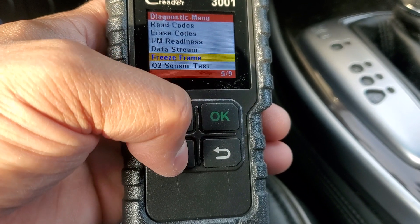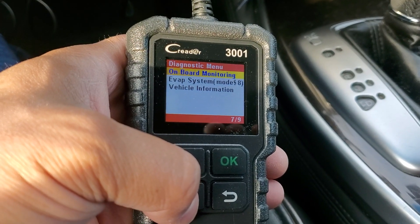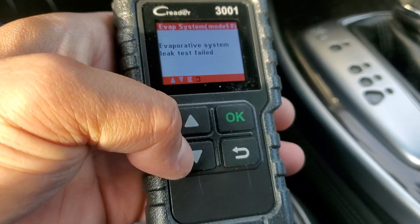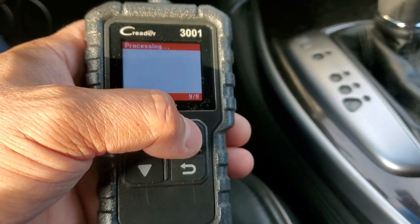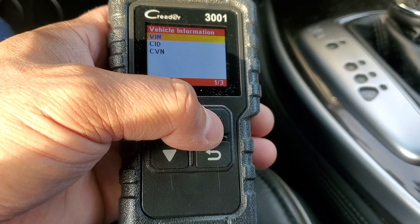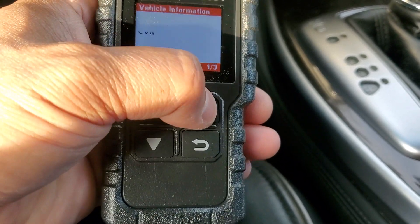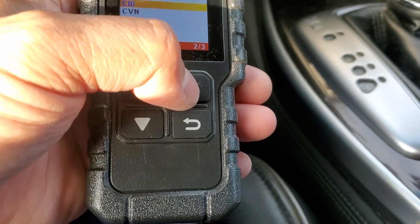Freeze frame, O2 sensor test, onboard monitoring, EVAP system mode. There's also vehicle information — getting VIN data. I didn't know VIN data was such an important thing, but apparently it is these days. With vehicles being stolen and people swapping parts, if you can read the VIN on vehicles, it's a good thing.